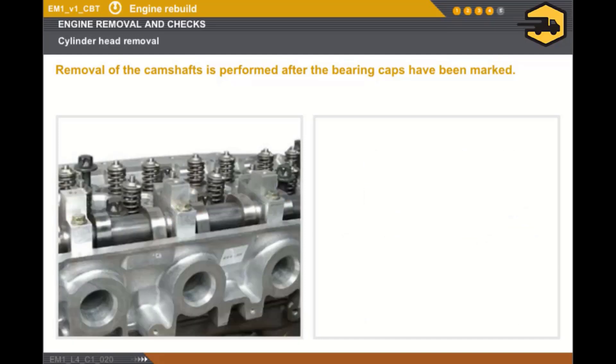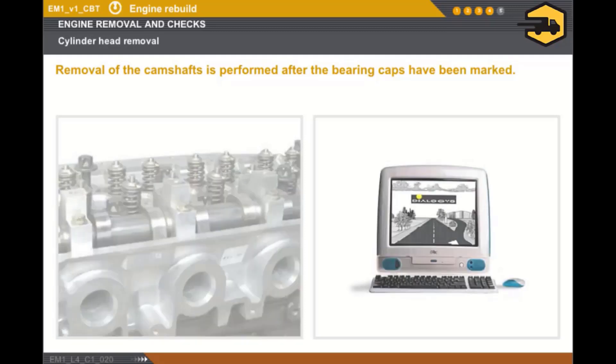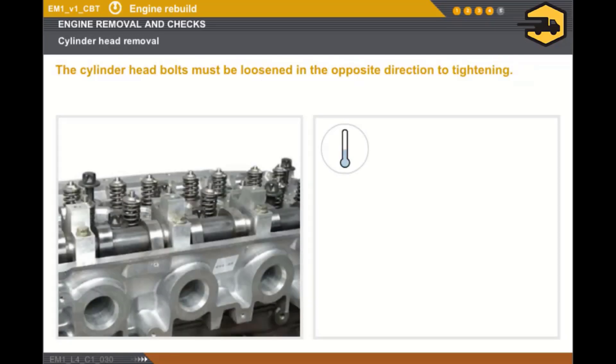On certain engines, it is not necessary to remove the camshafts to remove the cylinder head. You must always refer to the technical documentation to find out about the special procedures for each engine type. The cylinder head must be removed when the engine is cold. Removing the cylinder head is first done by loosening the cylinder head bolts by one quarter of a turn in the opposite direction to tightening.